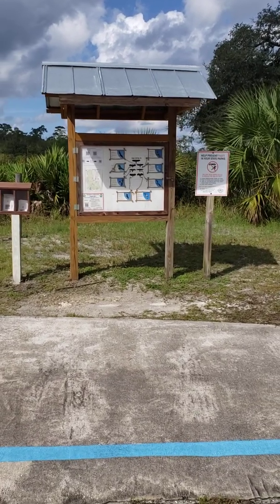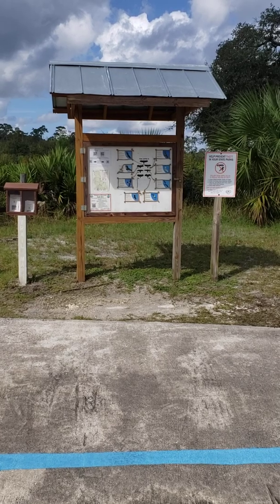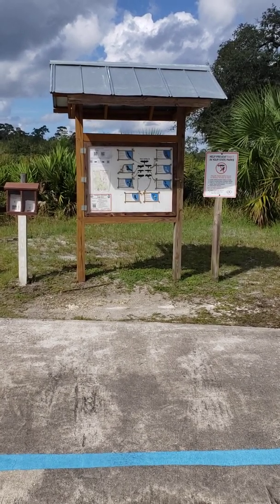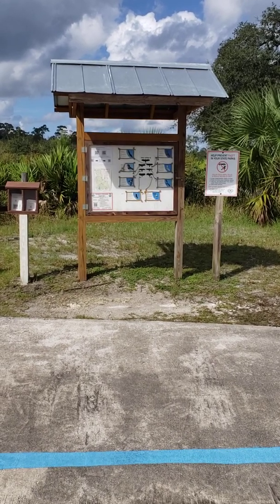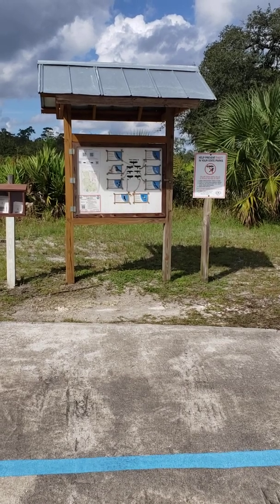Hi, Blake Matthews here with Florida Orienteering. I'm going to talk about using the iOrienteering app to time your runs on our new ROYO, or run on your own, self-service orienteering format that we're using for our courses during the coronapocalypse, when we can't have normal in-person events.